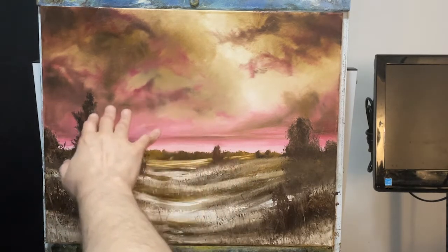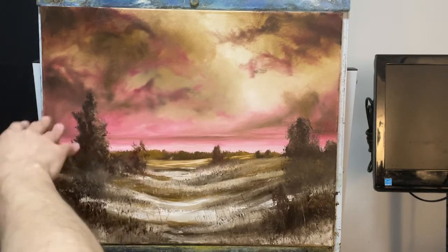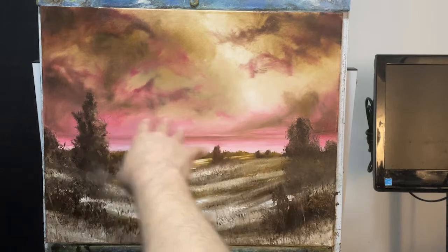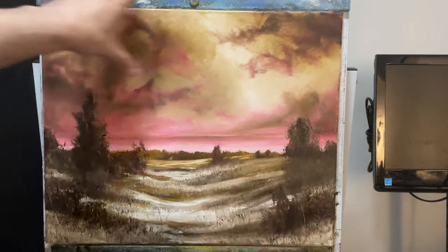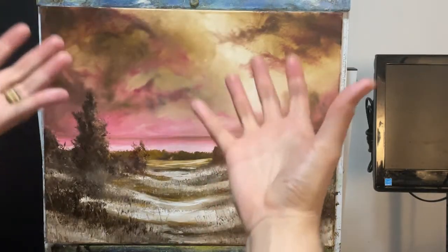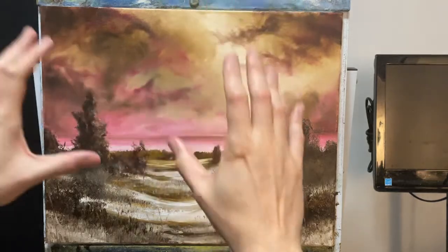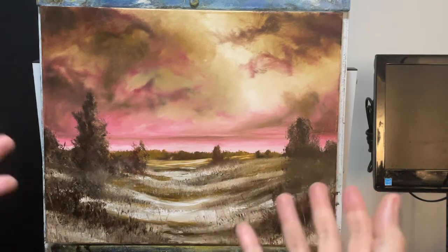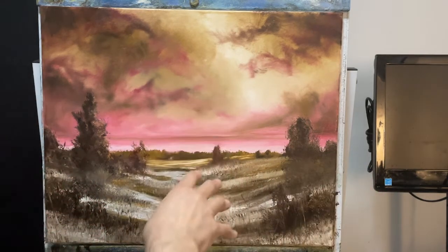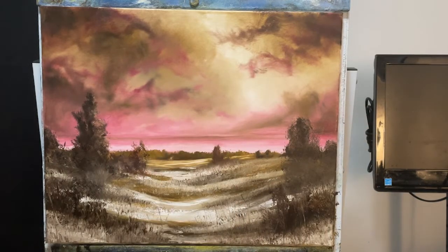In doing so, we're also going to push back some of the clouds right here and lighten up the cloud base that's further down. The reason for that is the things at the top of the canvas tend to be closer to the viewer. So as things go away, the elements tend to take on more of the color of the environment. The further things go in the background, the more of this pinky hue residue that they should take on.